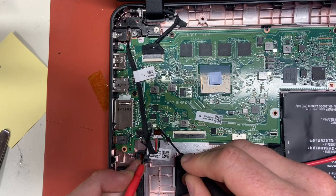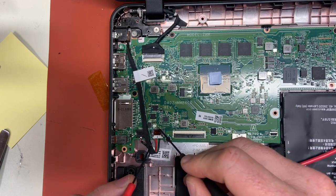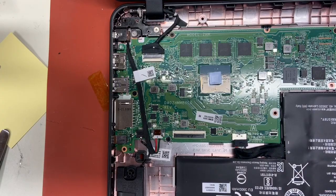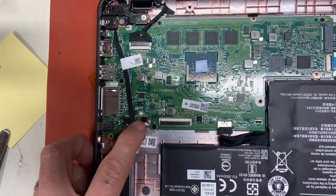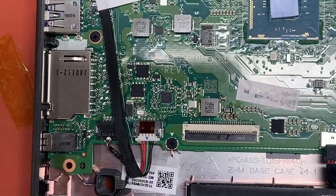If you have a soldering iron you could put a little blob of solder on this side, a little blob of solder on the other side, and run a little wire across — because essentially a fuse is just a wire. Or you can remove the fuse and replace it, and we're going to do that right now and see if we get a light.